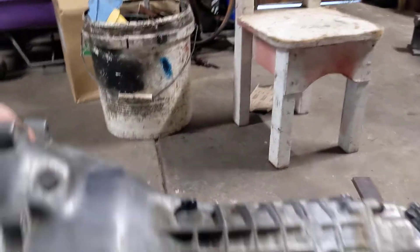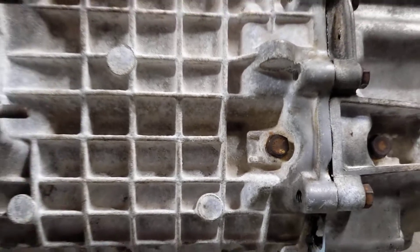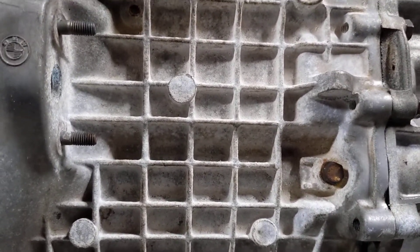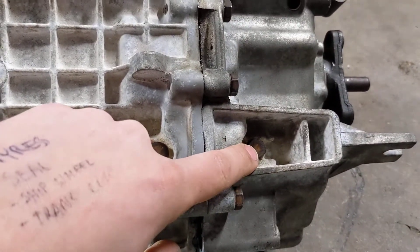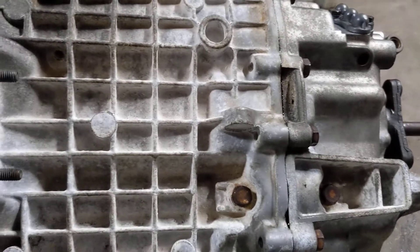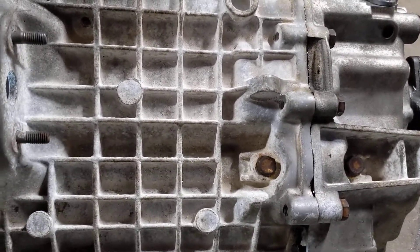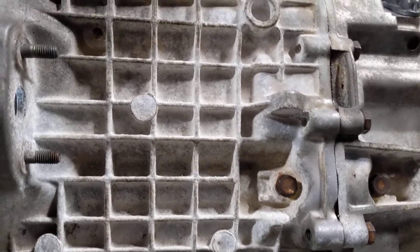Remove this bolt on the side of the transmission that holds the reverse gear shaft. You need to take that bolt off. This other bolt you don't need to do unless you're pulling all the gears out of the gearbox or replacing gears. If you're just replacing the input shaft, you shouldn't need to do that.